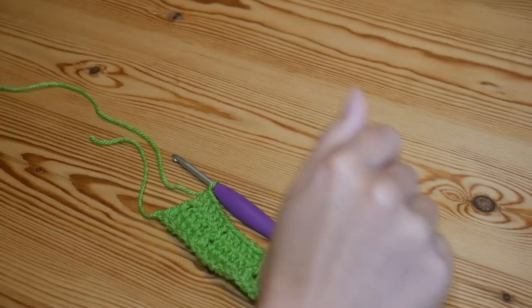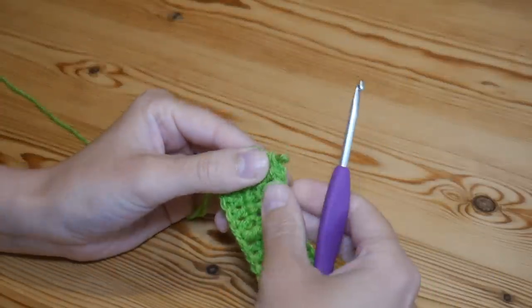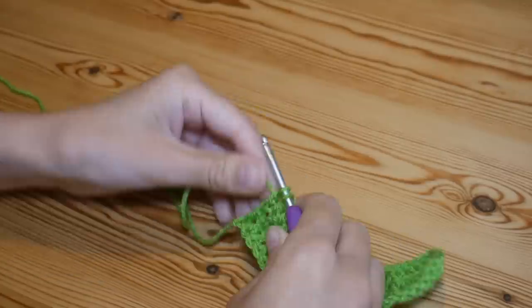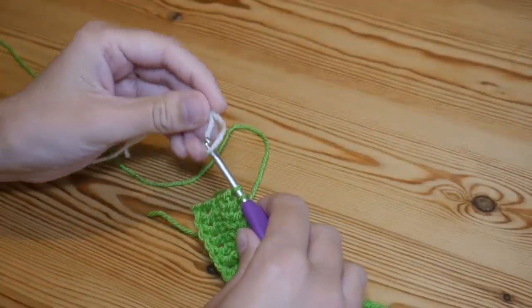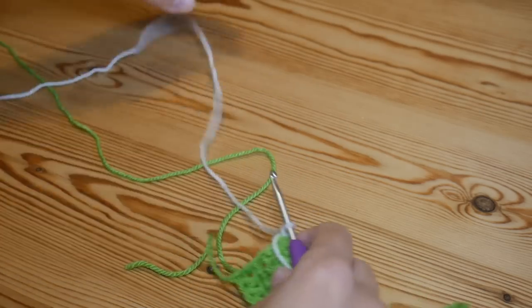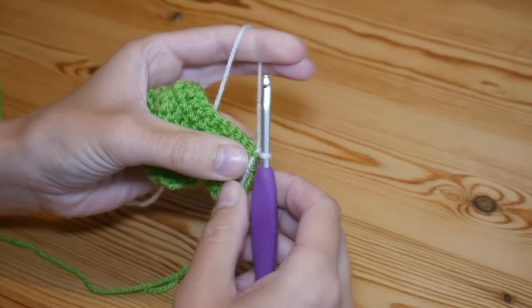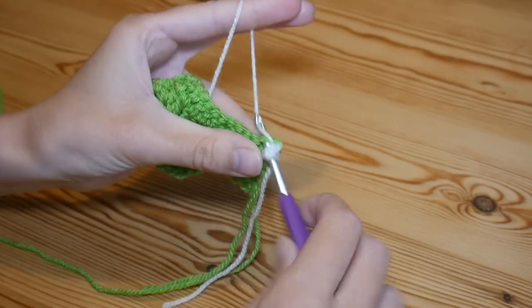I'm going to show you how to do a colour change. When you're at the final treble of the row and you have two loops on your hook, grab a loop of your new colour and pull it through those last two loops, then chain one to secure — that chain one doesn't count as a stitch. Then you're ready to carry on your pattern: chain two and continue all the way along.